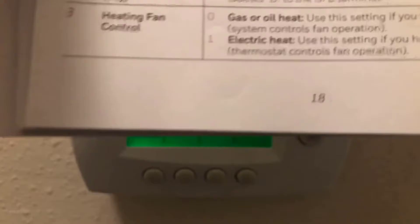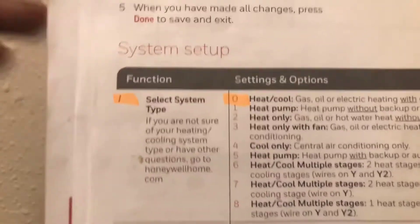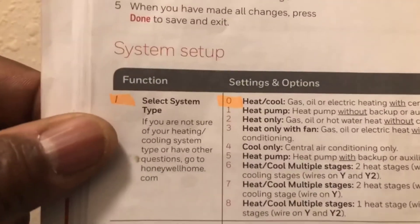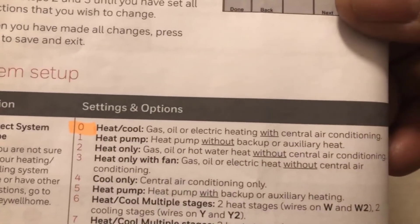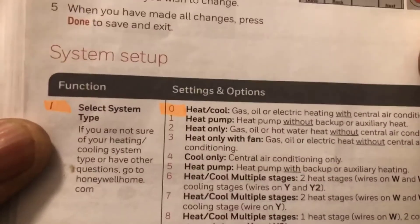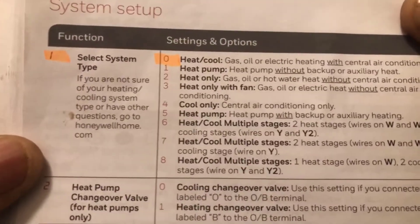On page 18 it talks about setting the system functions. It comes from the manufacturer already set with function one and zero — that's for heating, cooling, gas, all-electric heating with central air. That's what I have, so I didn't have to go through the functions and set this up.